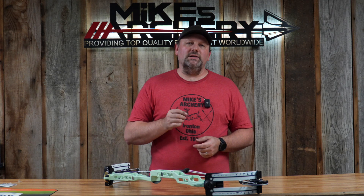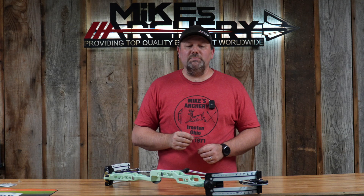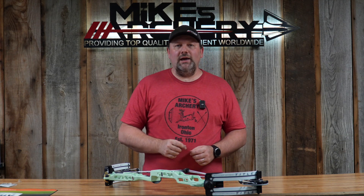The new price point on the new Title is coming in a little bit higher than what we have seen with some target models in the past — it is a step up from their TRXs. The new price point on the new Title is $2,099, so you are bumping that $2,100 mark to get into one of these new Matthews target bows. But with it packed full of all the new features and just the shootability and feel of this bow, you're definitely going to want to take a look at it if you want to be at the top of your game on the line.